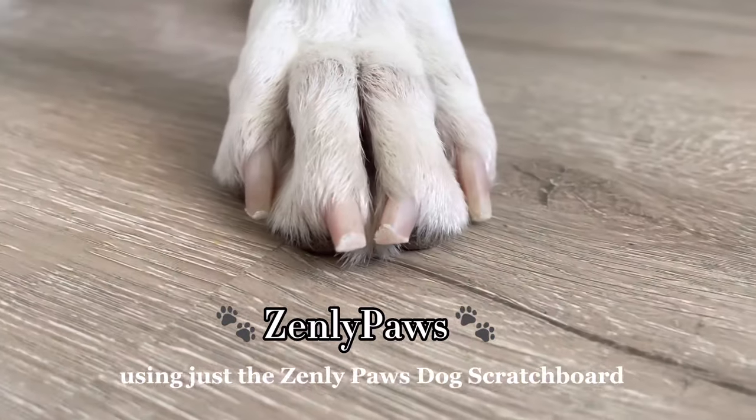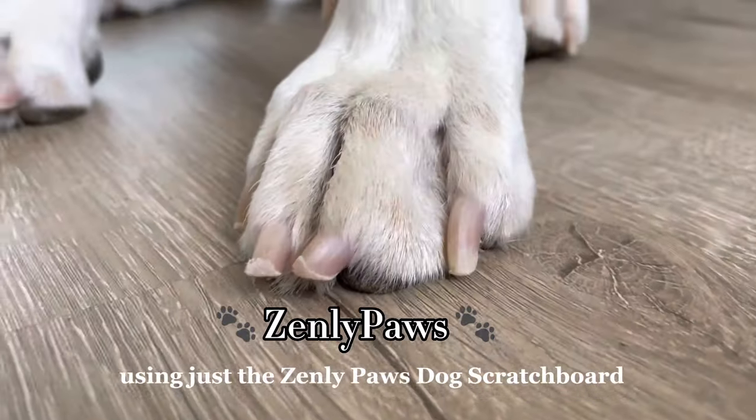This is how to groom all of your dog's nails using just the Zenly Paws dog scratch board. But first we're going to talk about what comes with the Zenly Paws.